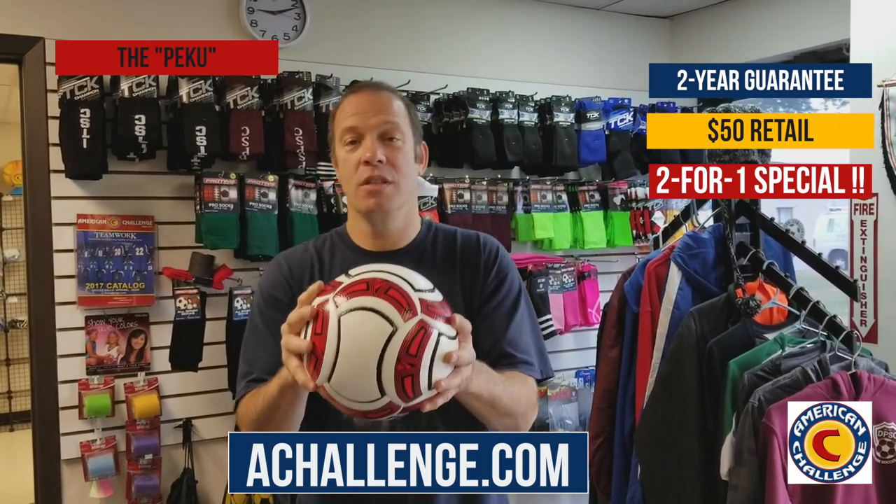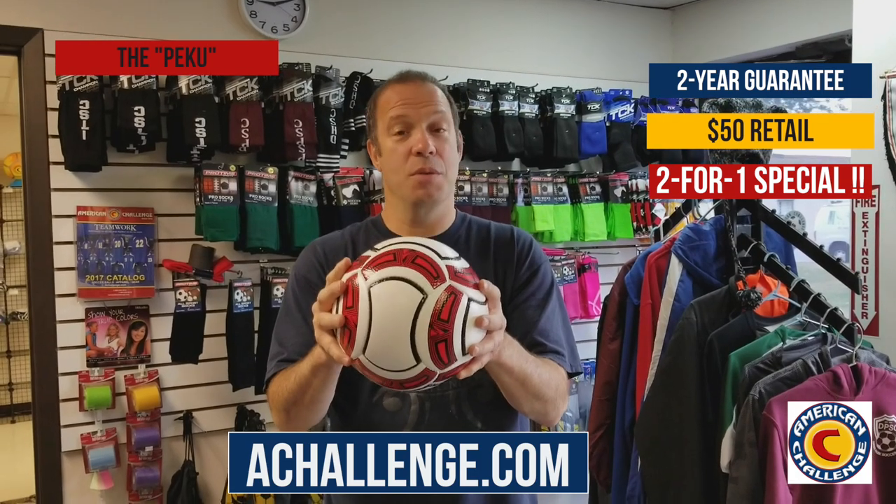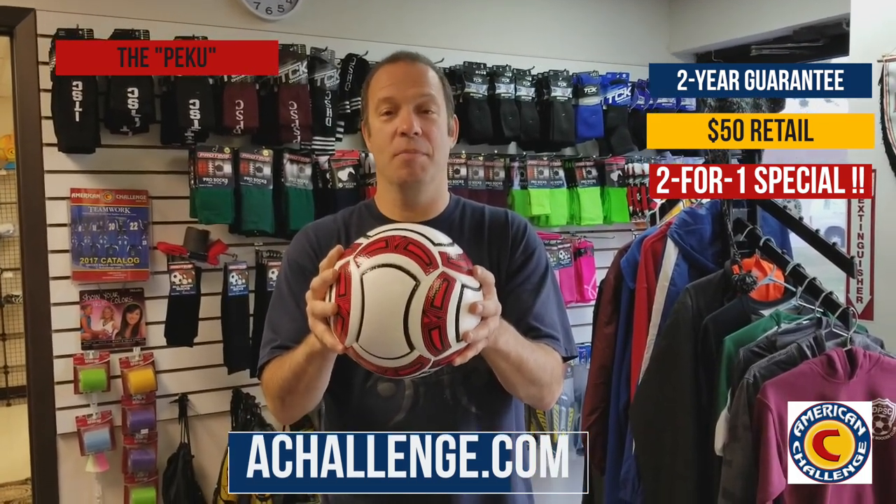Order the balls — we're going to double your order and ship them. That's it, real simple deal. achallenge.com — A like American, challenge.com. Thank you very much.